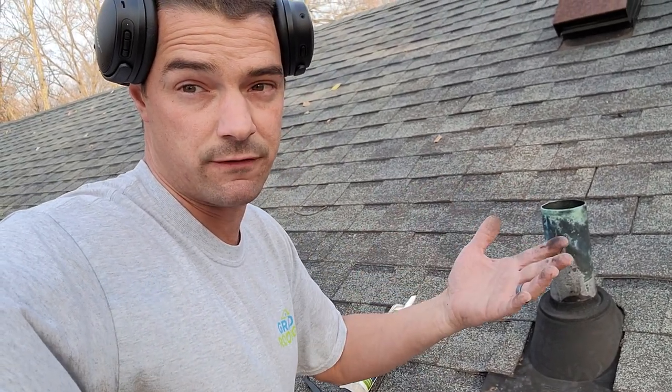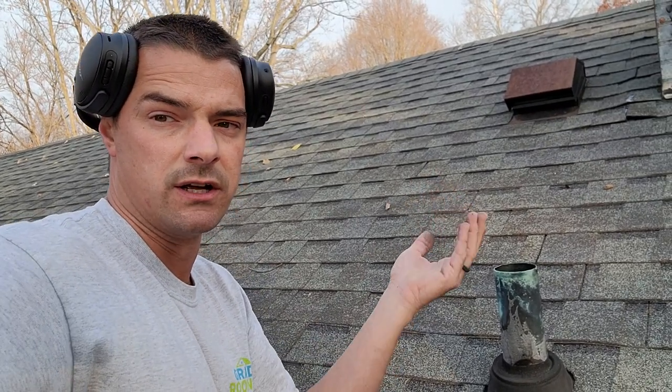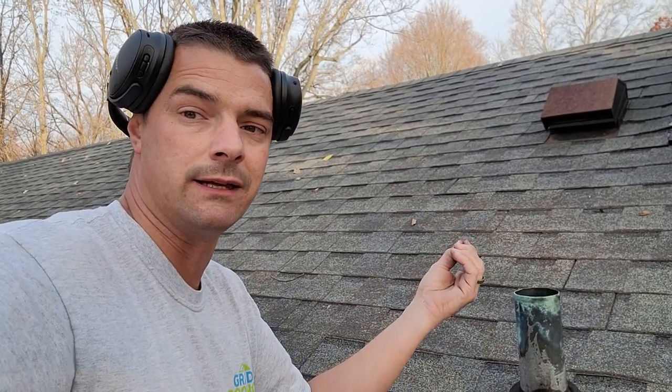Pitch of the roof has a bit of a factor on that. If it's fairly flat — a low slope around a 5/12 — water will sit there more and not slide off as easily. You get wind and it just works its way up under. If you're on a 10/12 or 12/12, it's going to be more apt to go down than blow back in.